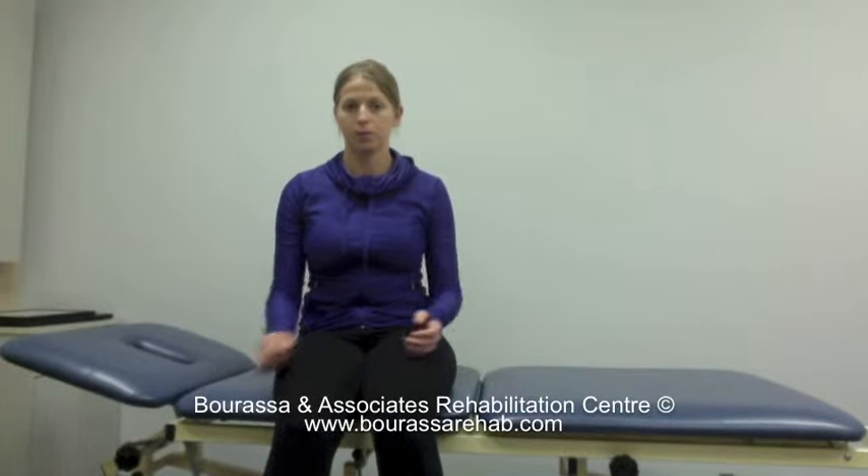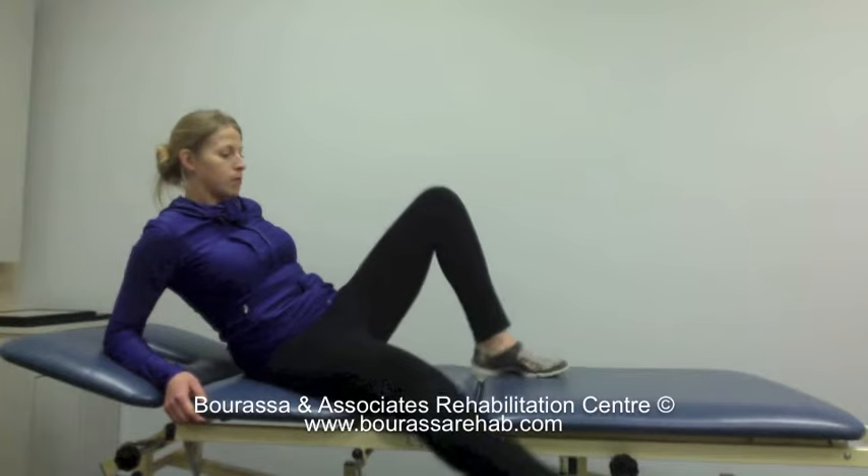This is a demonstration of the isometric hamstring strengthening exercise for the ACL. Start by getting into a seated position with your injured leg out in front of you.